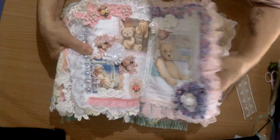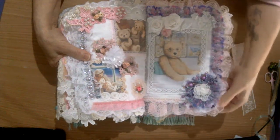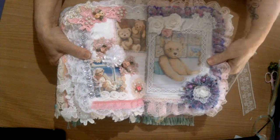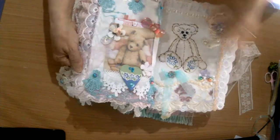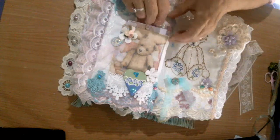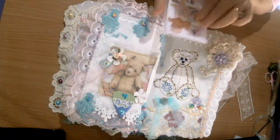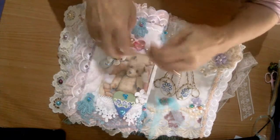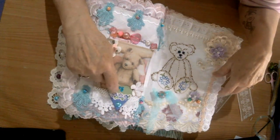If you want them, please let me know and I'll send you a PDF. This is a handmade flower that I made with this lace. This one is a little pocket, and we have a little journaling notebook in there.